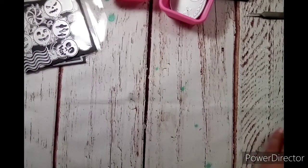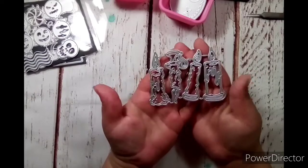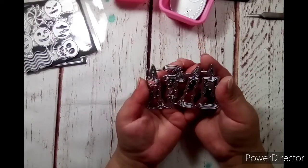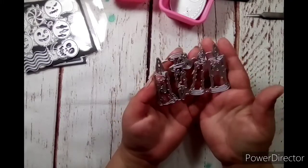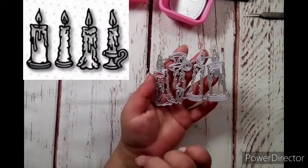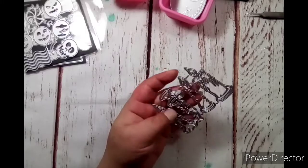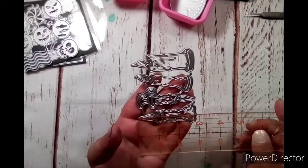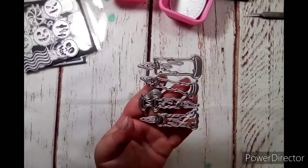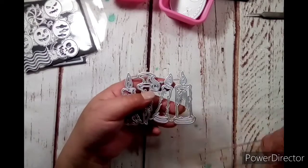The next one is these cute little candles. They look like melted, dripping candles with flames on the top. The little example picture should be over here somewhere. This first one measures two and seven eighths of an inch, and the widest one is right at one and a quarter inch. So there's the little candles.